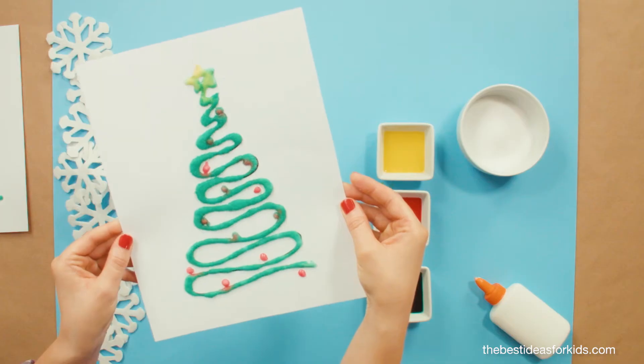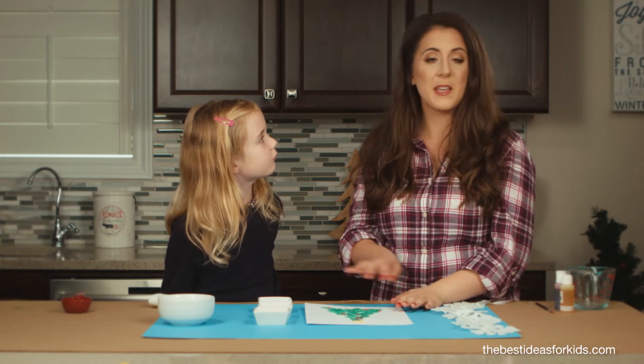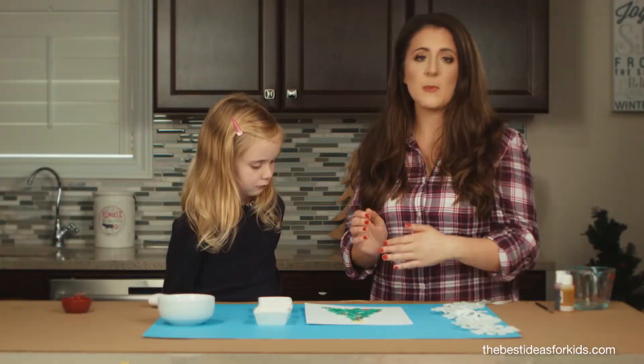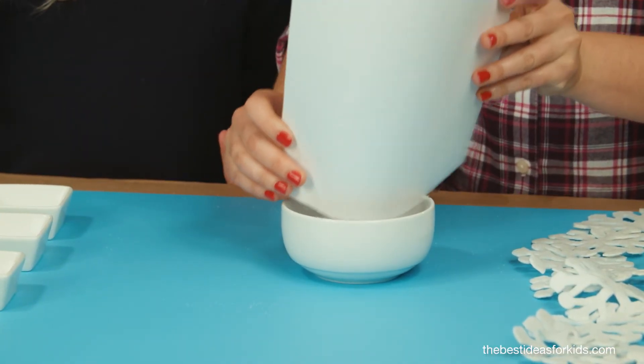Now you're going to let your painting dry. If you want to keep it, just keep in mind that the salt may flake off over time. That's okay — you can actually scrape all the salt off and you'll be left with a beautiful watercolor painting underneath.